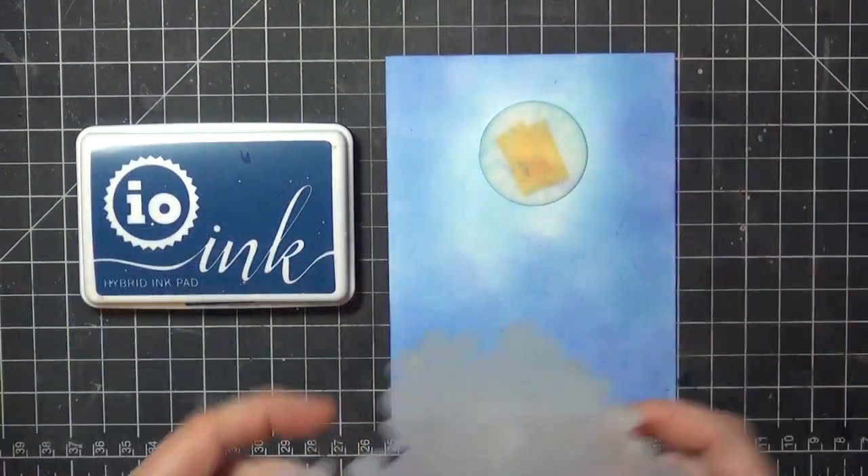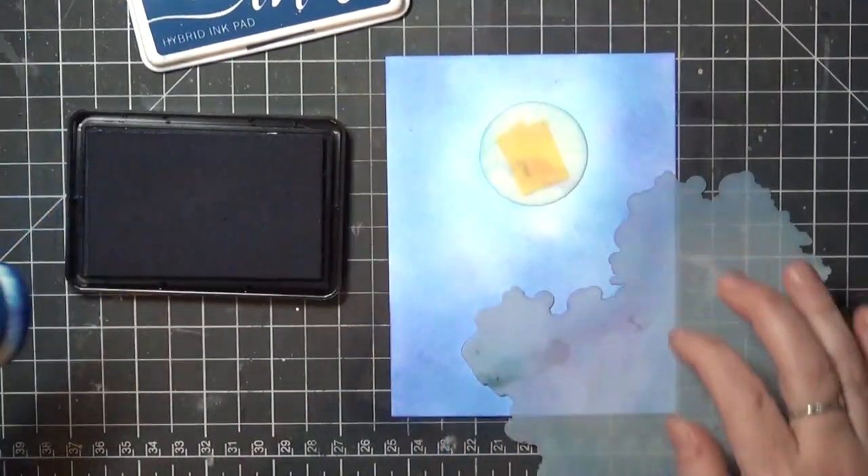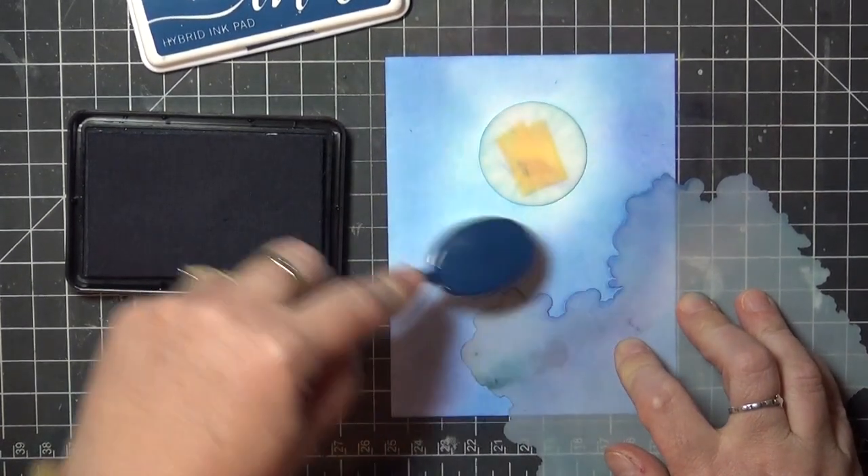Next I'm going to add clouds to my scene, beginning with a ring around the moon. I'm using my medium color ink for this step, just lightly brushing the edge of the cloud mask to create a little contrast.